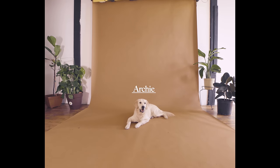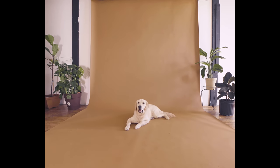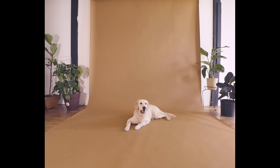Meet Archie. Archie is a 60-pound golden retriever who hasn't worn Riff Ruffs before, but is ready to protect his paws on his walks while looking incredibly stylish.